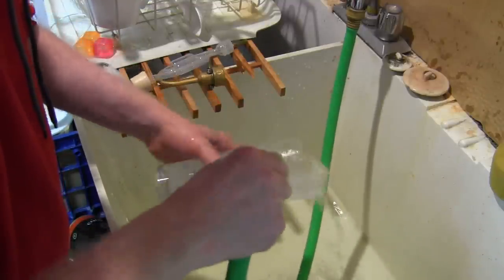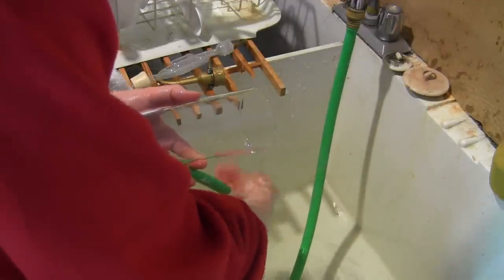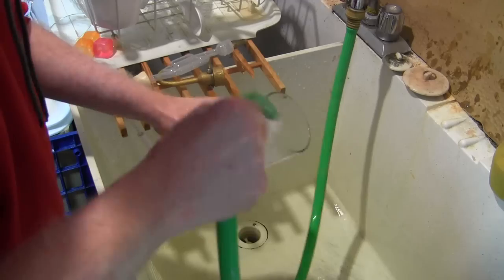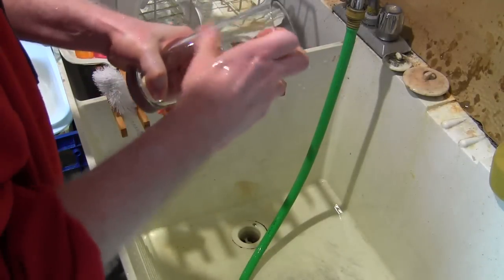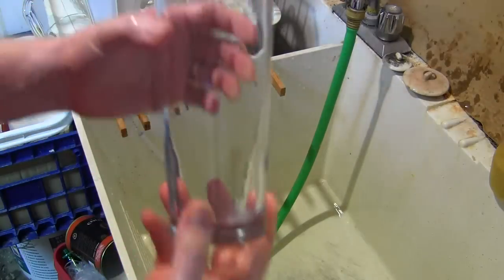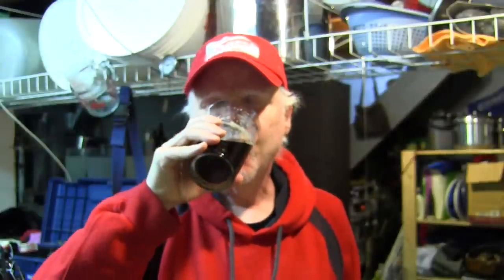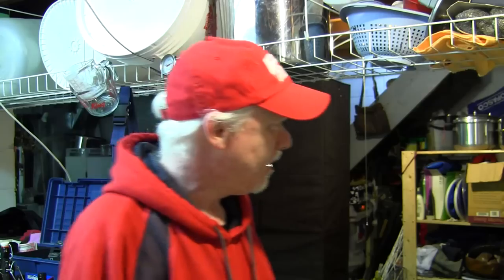I never put them in the dishwasher. Okay, real time, no edits — that's what I do. And of course, squeaky clean. We'll just let that drip dry. That's a clean glass. First beer of the day, by the way.